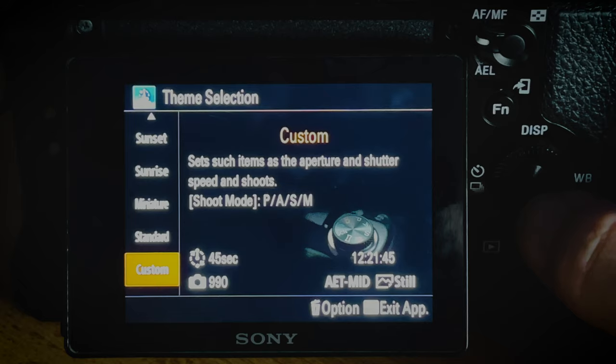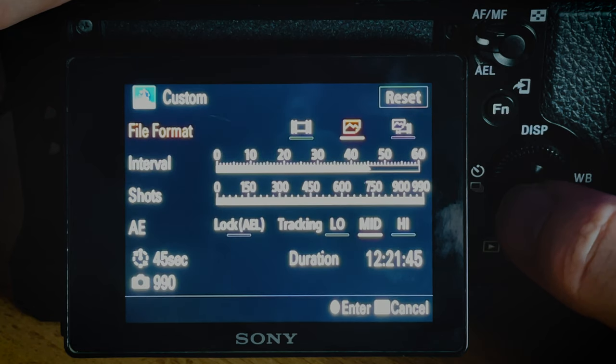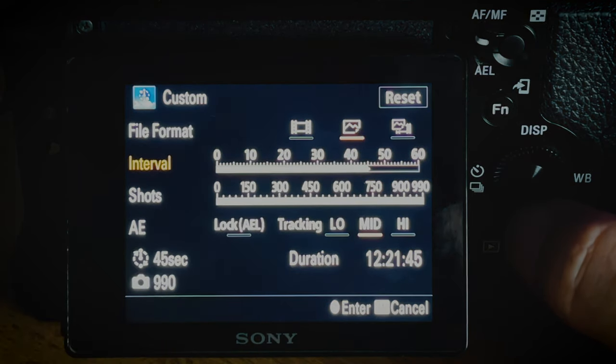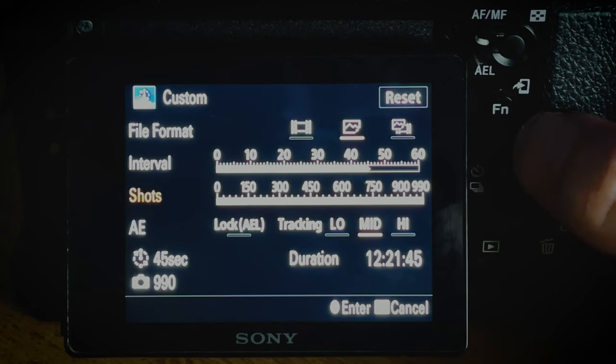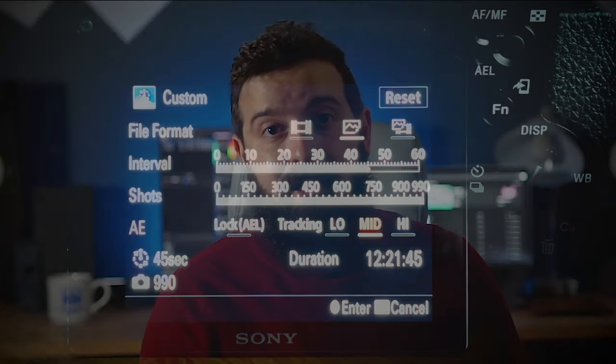For my Trechime time-lapse, I set the interval to 45 seconds. You want to be above 30 because the night exposures are going to be maxing out — so 31 or 32 seconds minimum. On the time-lapse app I had to set the number of shots to the maximum, which was 990. The time-lapse app also has a setting for exposure tracking, which I set to medium — I believe it's this feature which helps smooth out the day-to-night transition. This gave me 12 hours and 21 minutes of shooting, and at 25 frames per second the final output is 39.6 seconds of footage, which will be coming at the end of this video.